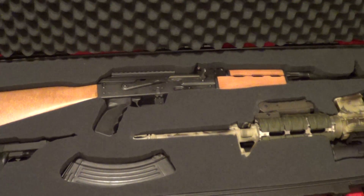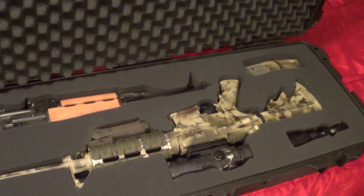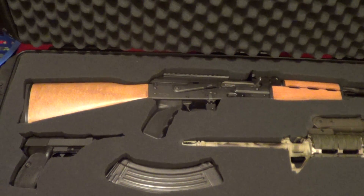I just thought I'd show my new Pelican case I got to put my AK and AR in. This is a response to gun nut.